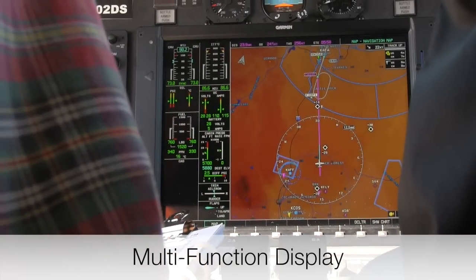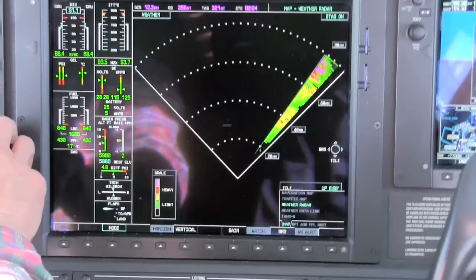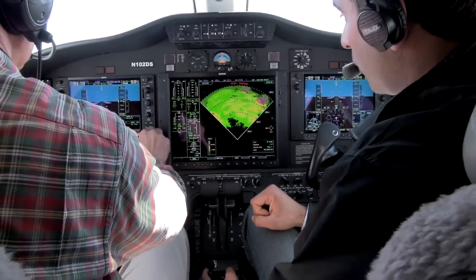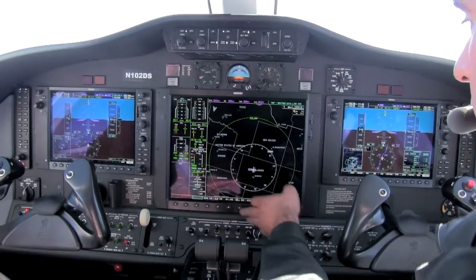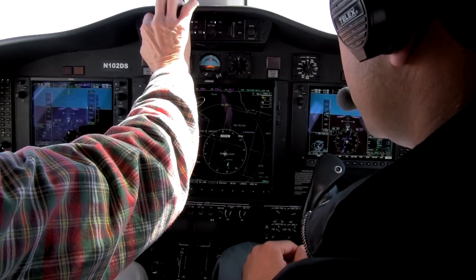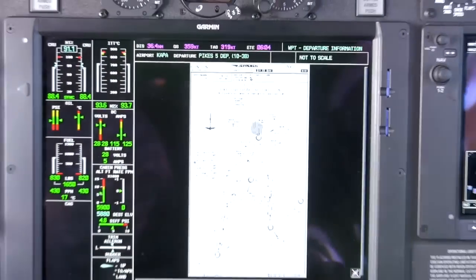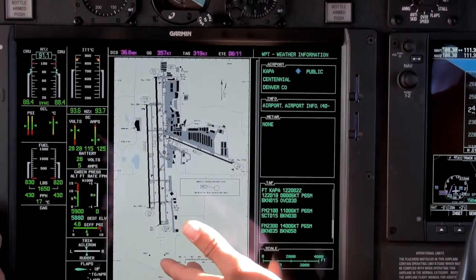Let's take a look at the multi-function display and some of the information available to us. This is our primary page. As we scroll through, we go to the traffic page — there's no traffic showing up now. We've got dual sources of weather information: XM weather coming from the satellite, and of course the analog weather radar on the nose of the airplane. After the weather page, we've got the weather data link giving us that XM weather. We've got all sorts of weather for flight planning purposes. We'll come over here to the charts — all the approach plates for the airport, departure procedures, arrivals, approach plates, and weather are all available with just a few clicks. This is where we spend most of our time in the Mustang.